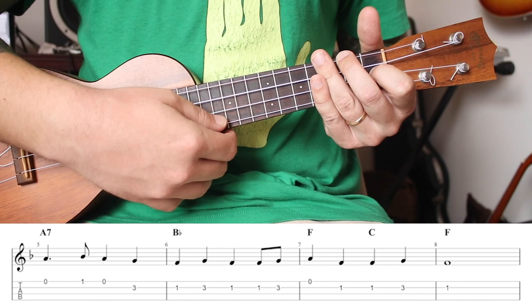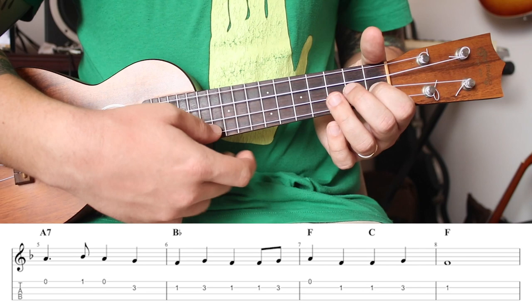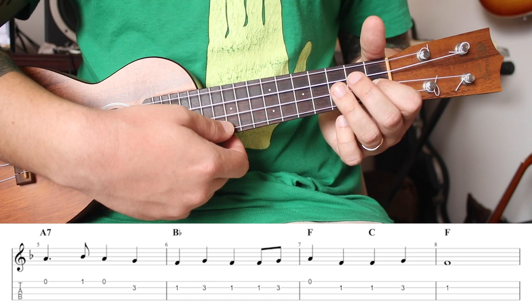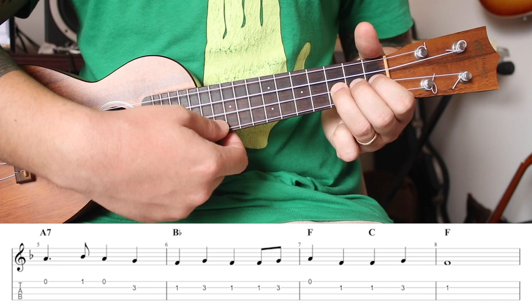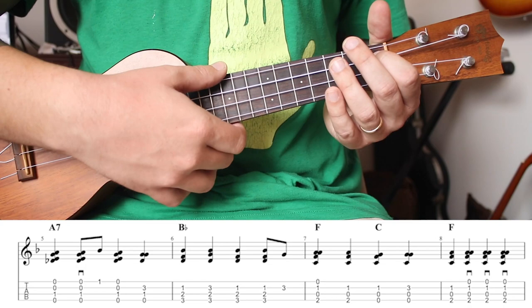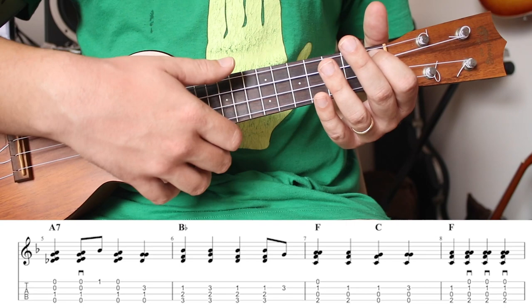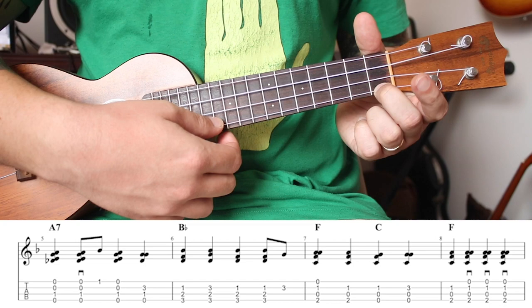Next four measures. The melody goes: one, two-and-three, four; one, two, three, four; and one, two, three, four; one. Here there's something new — this first note is going to last a beat and a half. So it goes one, two, and. You play that one, and then strum with your index finger after. So: one, two, and. Then grab the first fret with your index finger because you're going to strum on the third beat with your thumb: one, two-and-three, four.